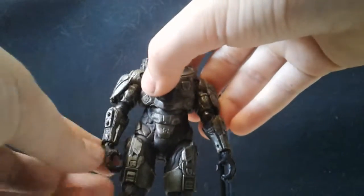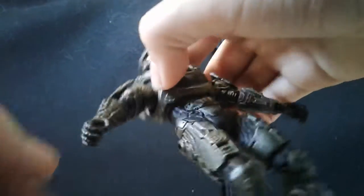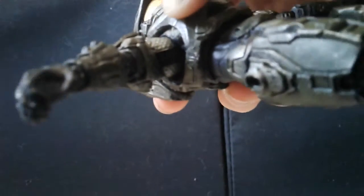One thing I don't like is how easy the hand broke. My hand broke the first day I got it, and you can't really see it on camera, but it's broken.